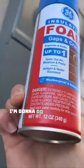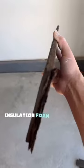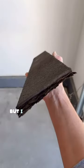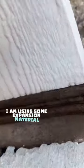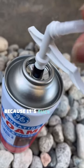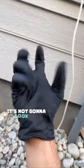The first thing I'm going to do is grab some of this GE insulation foam. This is not a sponsored video, but I do like using GE products. I'm using some expansion material to fill in a little bit of the gap because it's such a big gap that if I just foam it, it's not going to look the greatest.